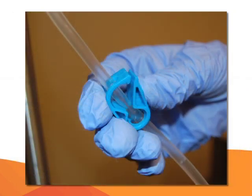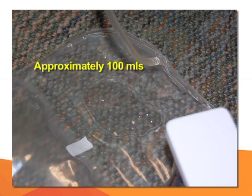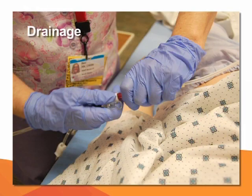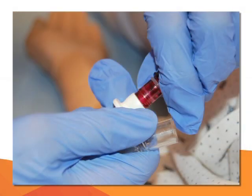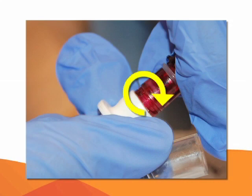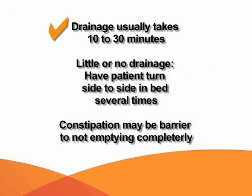Open both clamps — the lube clamp, then the white clamp. The fluid will flow down the Y-set into the drainage bag on the floor. After approximately 100 ml of solution has drained into the bag, close the blue clamp beneath the dialysate bag. Now you are ready to drain the fluid from the patient's abdomen into the drainage bag. Open the patient's catheter clamp. The white connection has two notches that must be lined up together before turning to lock or unlock — you will hear a click. Then open the white clamp above the drainage bag. Drainage usually takes 10 to 30 minutes. If there is little or no drainage, have the patient turn side to side in bed several times. Constipation may be a barrier to emptying completely.